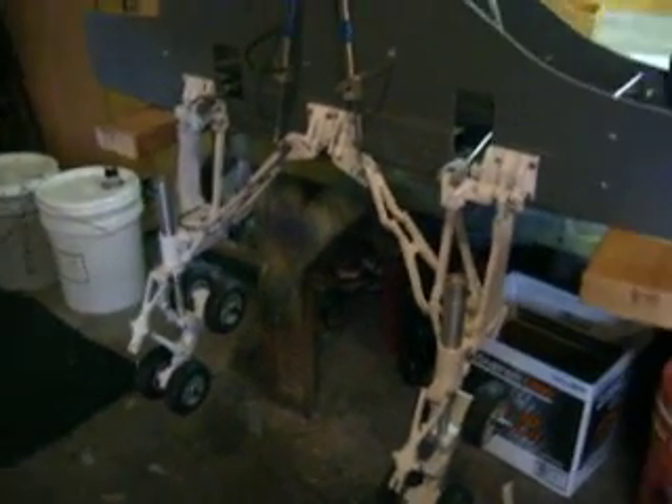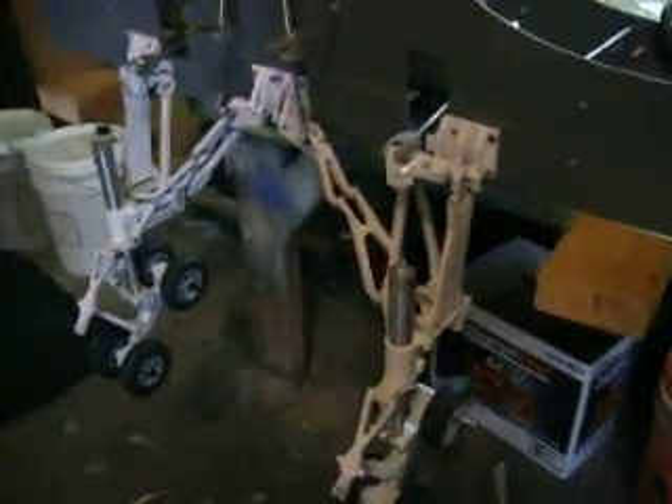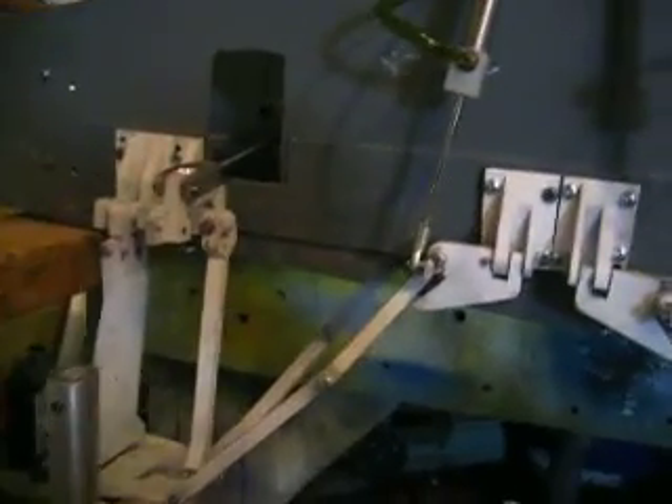Hello everybody. Welcome back to How to Build a V1 Bomber. Here we are, we have our landing gear done and we just made another mock-up. Our wood one that we had — that bulkhead — was flexing too much. That was just a mock-up to mount the gear on until we got the main one done. But it was flexing too much with them big old air cylinders, so Dad had to come in and make a little stiffer mock-up.